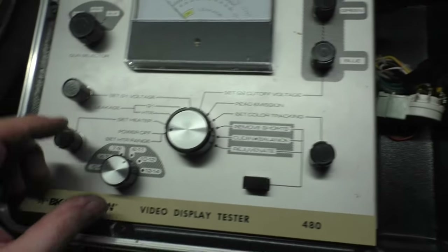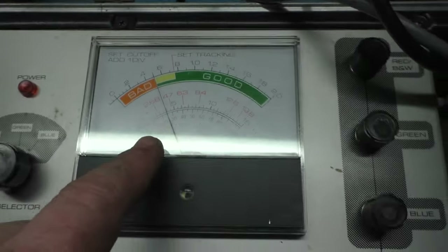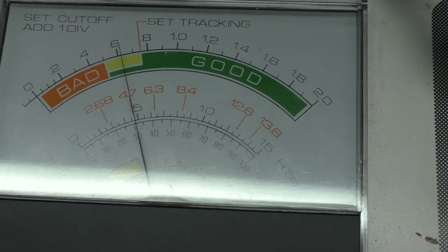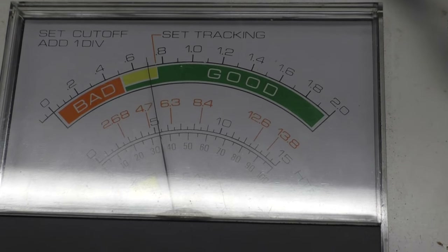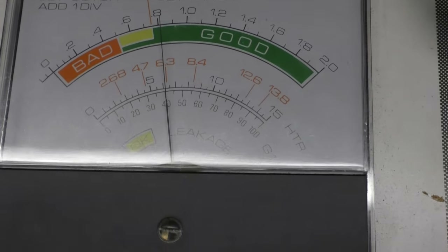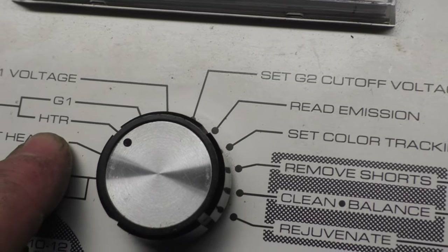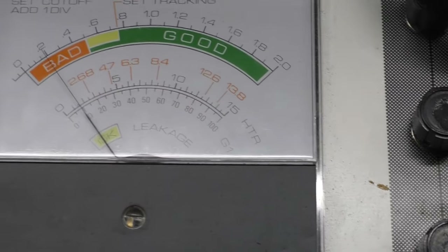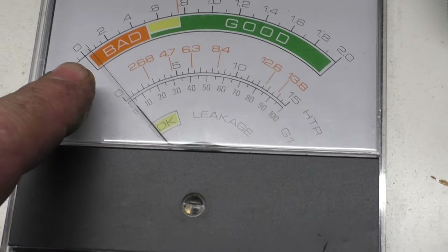Here's the original tube. Let's turn this on. We want 6.3 for the heater voltage — set our heater knob to 6.3. As we can see, the heater is heating up. Going to heater leakage — we have a significant amount of heater leakage, which should be zero. We also have a little bit of G1 leakage. Heater leakage plus G1 leakage — that's already bad. Set G1 voltage to 50 volts.